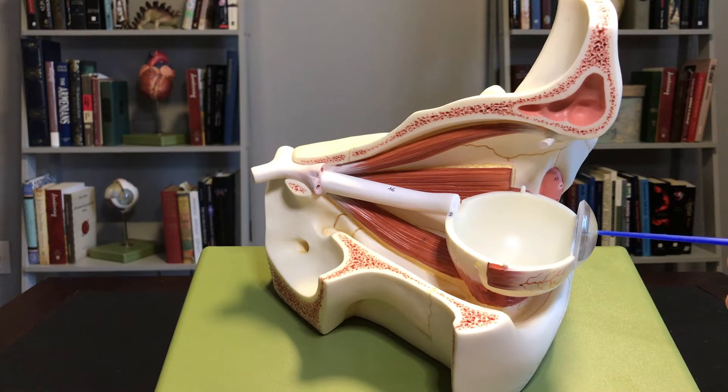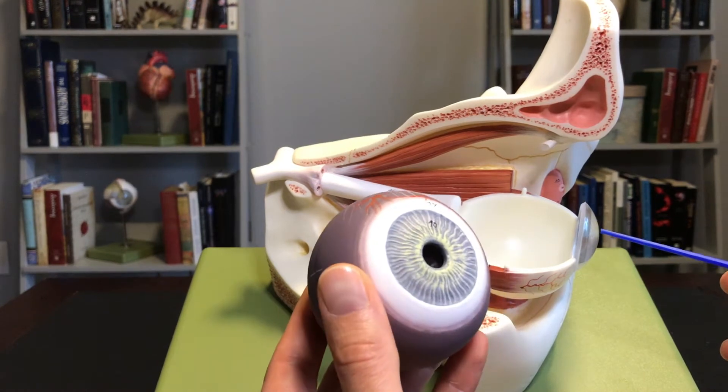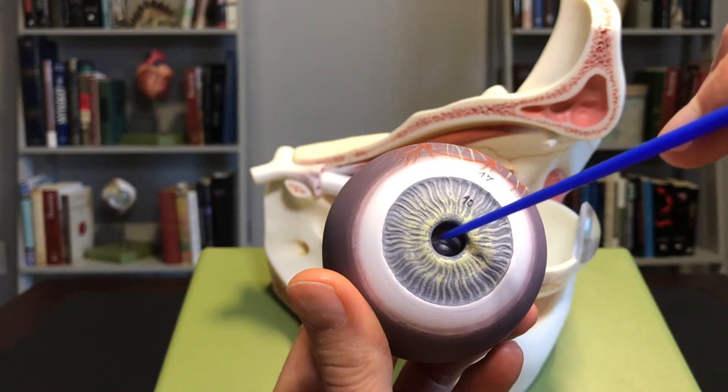The cornea is on the outside of the eye. If you poke your eye, you're hitting your cornea first. You may have heard of someone who has scratched their cornea — extremely painful. This is not the lens, though. Your lens is going to sit behind your iris.